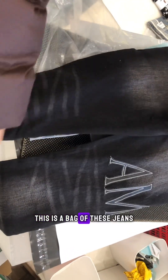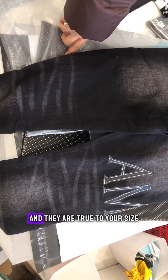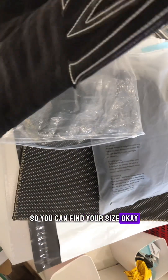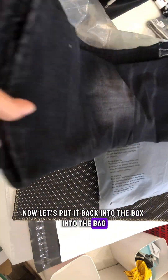This is the back of the jeans. We have Amiri jeans from size 28 to size 40, and they are true to US size, so you can find your size. Now let's put it back into the box.